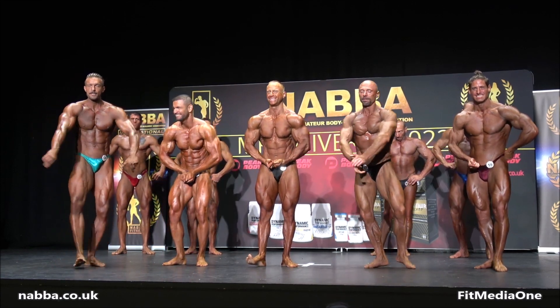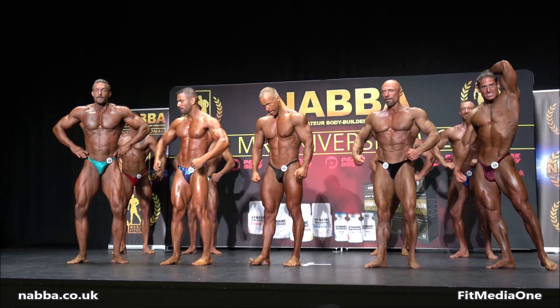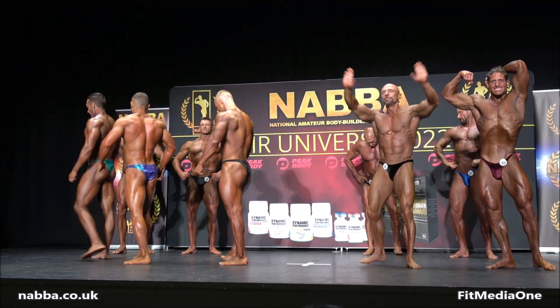Okay gentlemen, relax, relax. Can we take your places back again? You may have to roll it back on stage please. Come on guys, thanks.